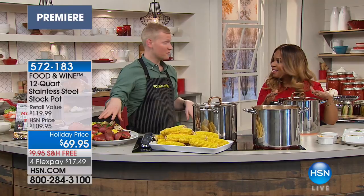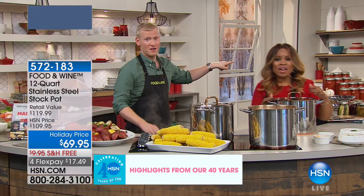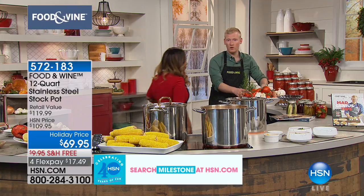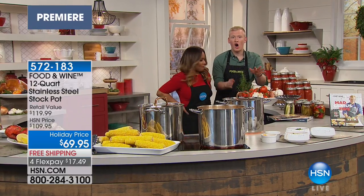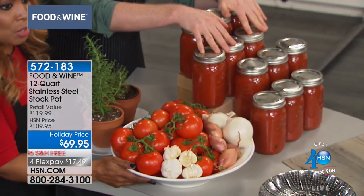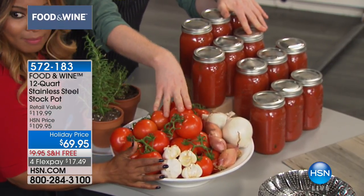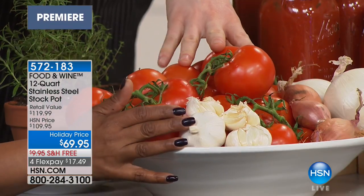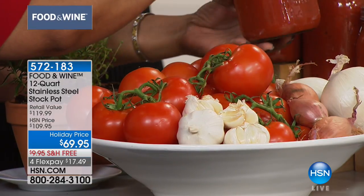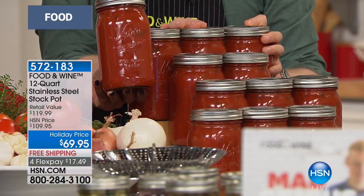It does a lot more than just make lobster boils, corn, and chili. This huge bowl full of tomatoes, onions, and garlic — all of this went into the 12-quart, and then it became grandma's marinara sauce. What pan have you seen on the market that can hold all of this? If you want to give grandma's secret red sauce as a holiday gift, this is perfect. You don't have to make batch after batch or have four pots on the stove — you just need one gigantic pot.